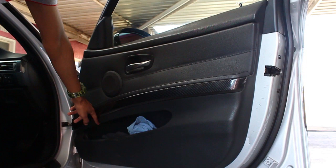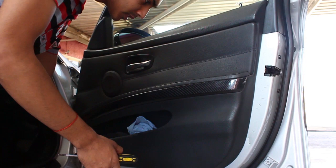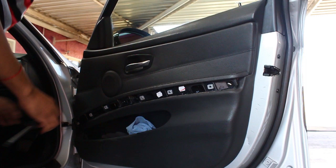First thing, remove the trim from here and then you get the three screws that hold the door panel in, along with the clips. There are three screws — one, two, three — you remove those and then kick the door panel off.